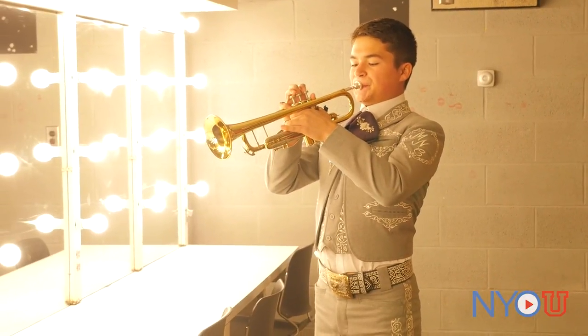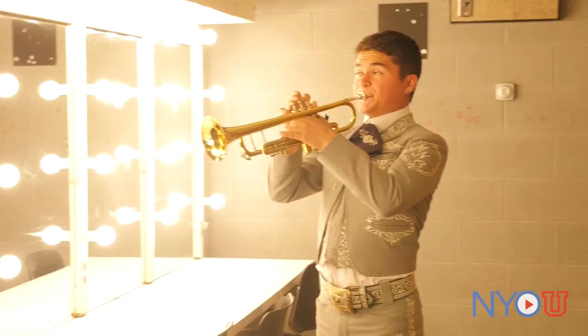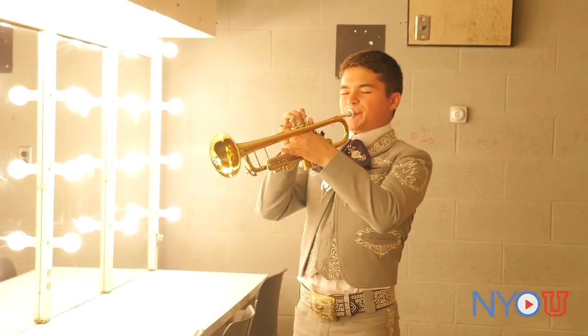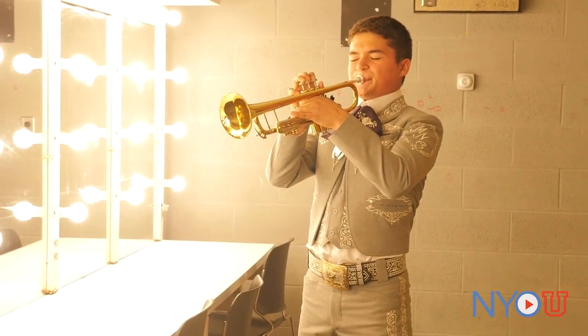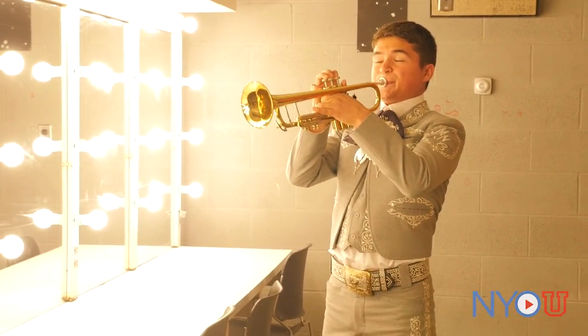I will now play an excerpt from Las Mañanitas, one of the biggest mariachi standards for birthdays. First I will play it as written. Now listen carefully to the dynamics and vibrato. Very different, and in my opinion, more expressive.